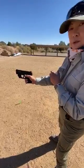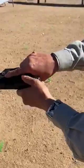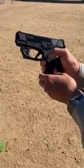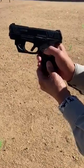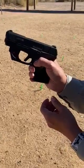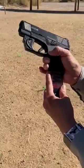I rotate my firing hand so that the knuckles of that firing hand are along the back strap of my pistol grip. So I just rotate about that much. That ensures that my thumb now has a lot of purchase and good angle on that magazine release button, and I can push it directly into the gun and out comes my magazine.